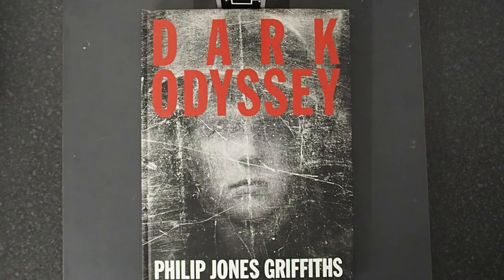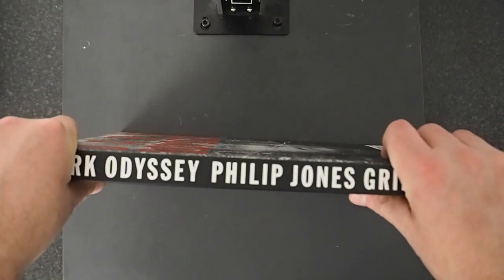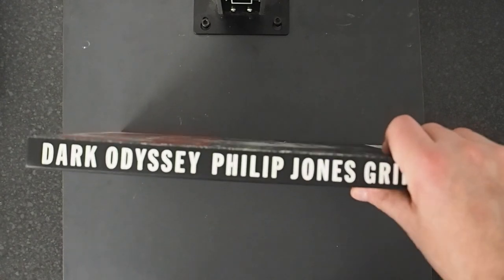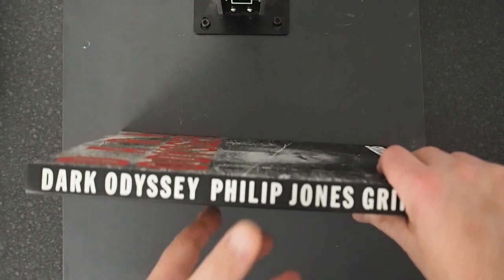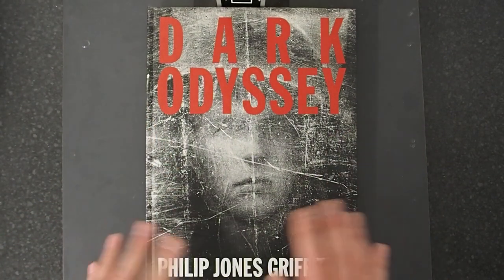Dark Odyssey, Philip Jones Griffiths. It's an amazing book. It covers Philip's work from Wales in the 50s right up to his Far East stuff with Singapore in the late 80s. I think this was published about 1993. It's about 200 pages.